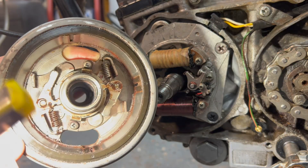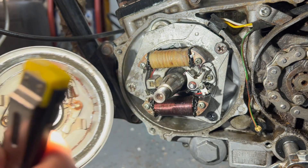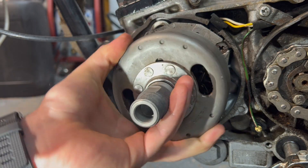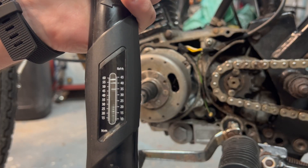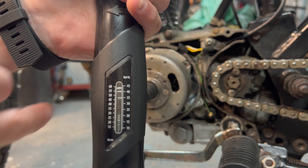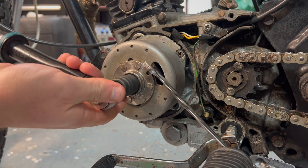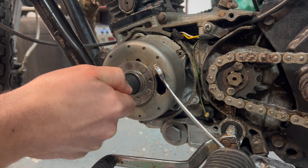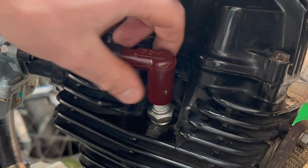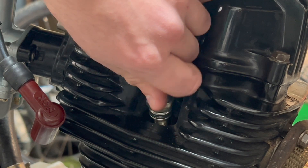To refit the flywheel, if you have a look in here you'll see the keyway and the key on the shaft — they have to line up, you can only go one way around. The torque specifications for the flywheel nut are 29 to 36 foot-pounds, which is equivalent to about 47 Newton metres. Again we're going to need to lock our flywheel against the foot peg. To help with the ignition timing I'm just going to take the spark plug out — by removing the spark plug you allow the engine to rotate freely without compressing the cylinder.